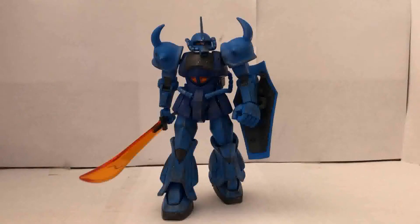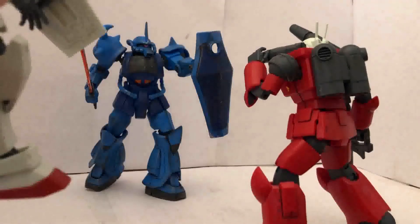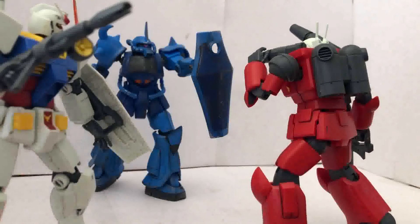This is my favorite pose. Man, with the weathering on this thing, it really helps a lot. Before I move on to the size comparison and my final thoughts, I just want to do one more pose with another mobile suit from the same Gundam series. And to make it even better...